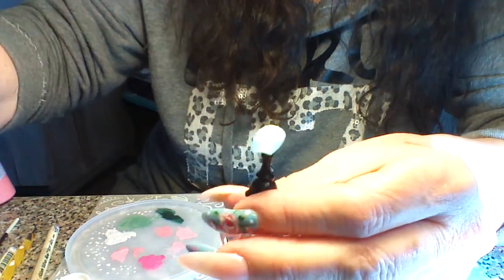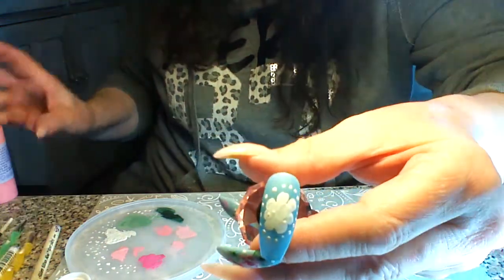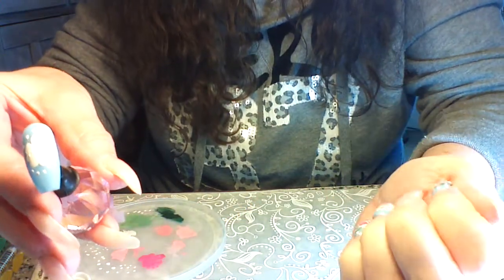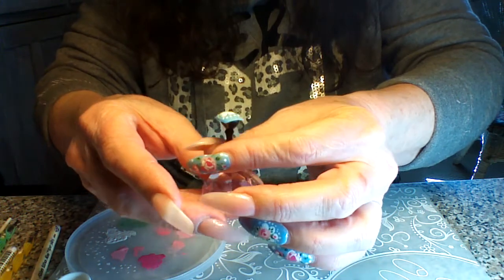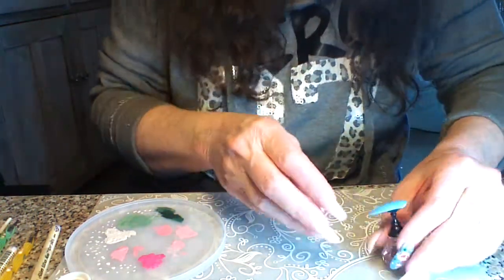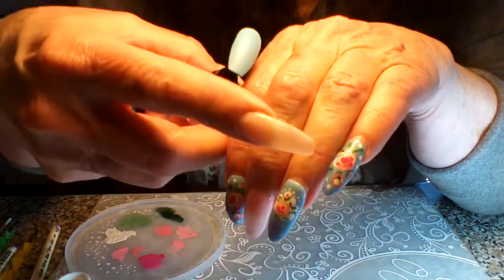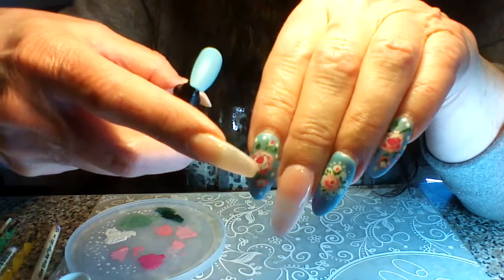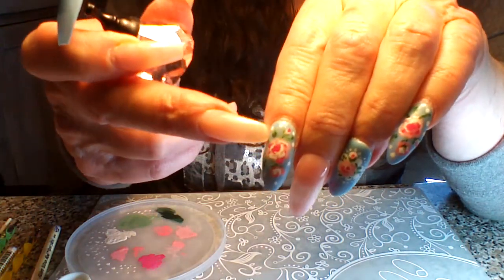We're still letting that center part dry because we really need it to be dry so we can paint our flower there. We don't want to dilute our pink and mess that up. So we'll just let this dry and start on the second nail. The second one is without the doily, and we're going to start out with the flower and do a base.